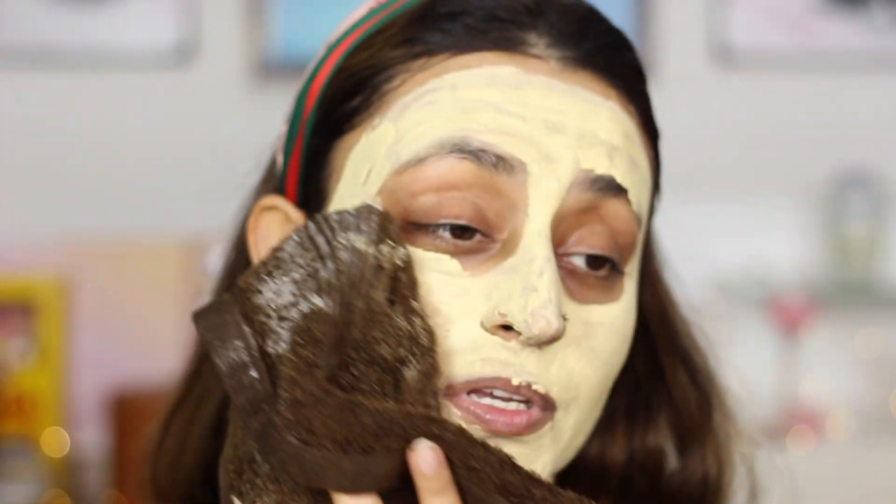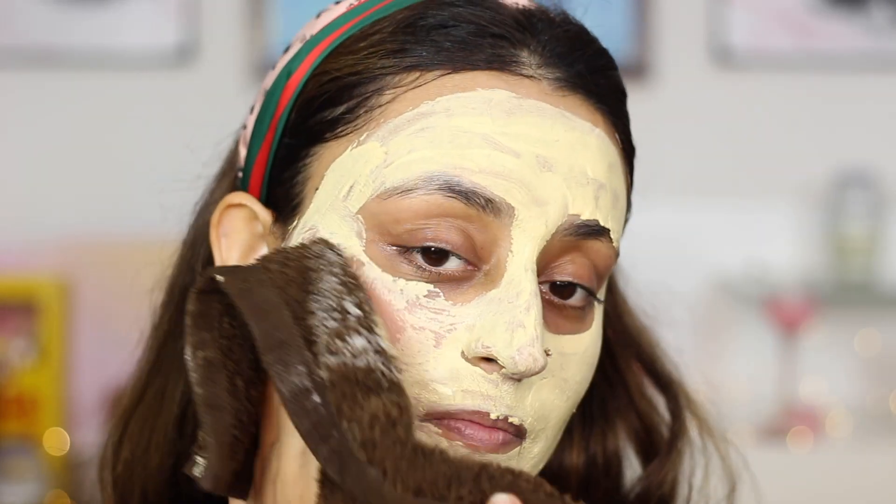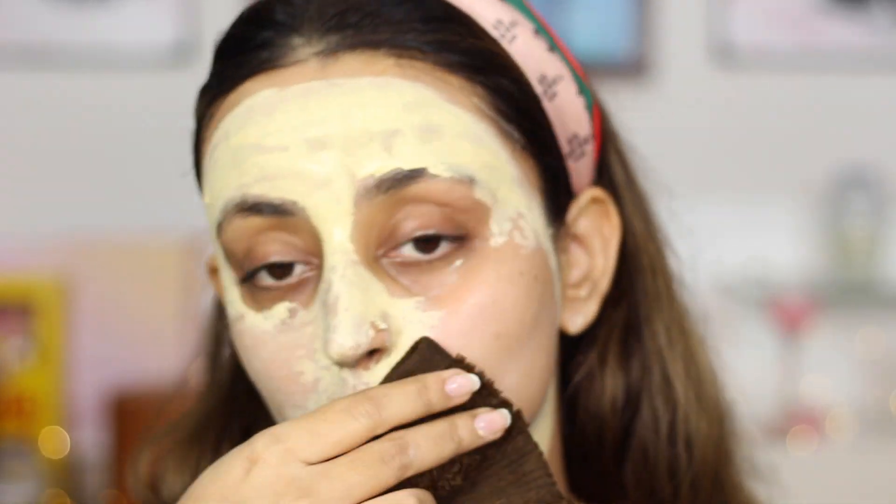I'm just going to let it dry and be right back. The mask is all dry — I cannot really open my mouth. I'm just going to use my damp towel to remove it and then wash it off. Be really gentle with this particular step. Now that I have the mask completely removed, I rinsed it off once and pat dried my face.